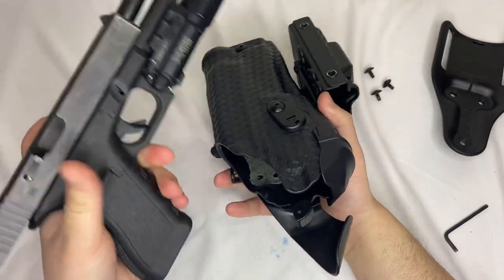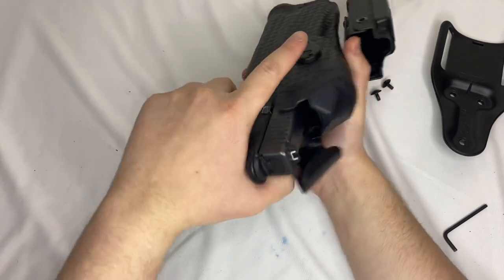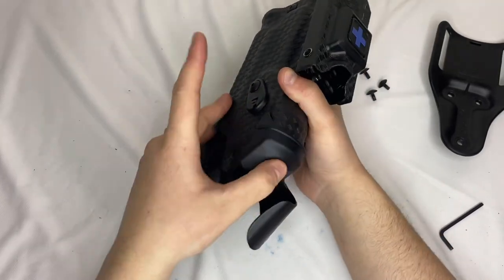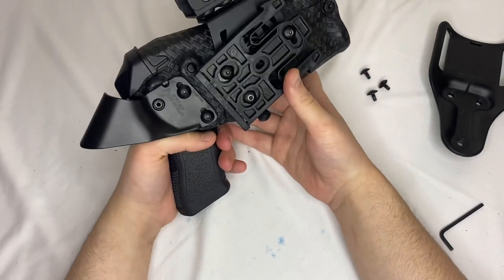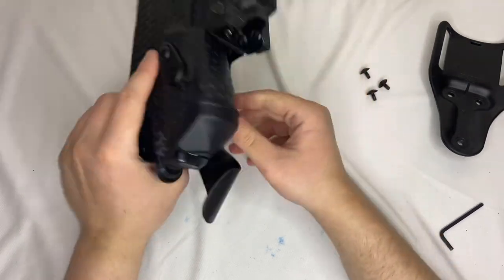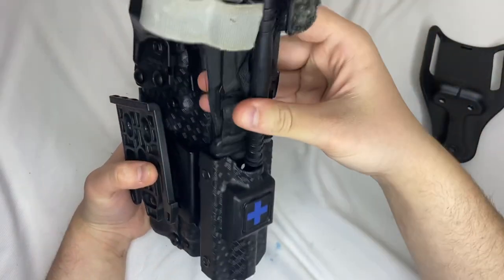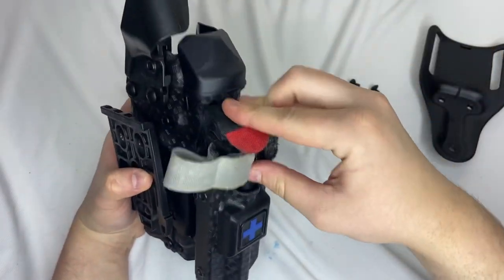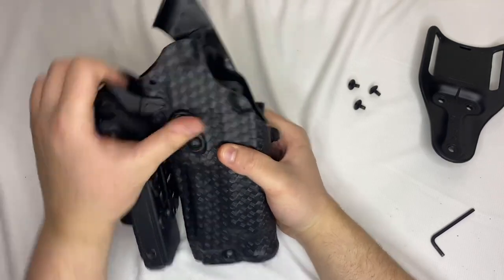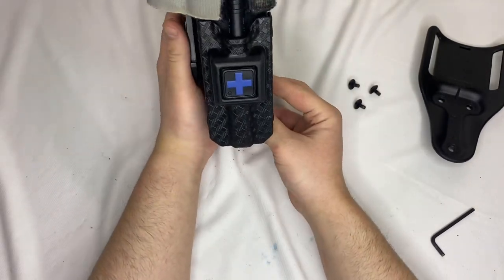Now that we've got that, we are just going to test for function. Here's an unloaded Glock 17. Anytime you're working with a holster, especially Safariland, and you add stuff to it, make sure your locking mechanism works, make sure you can't pull it out — just make sure everything functions as intended. If there's a lot of added retention on your gun, it means you over-tightened something, so walk something out a little bit and try again. Now we're going to take our tourniquet with a decent amount of velcro and slide that into place. You can see that if you pull a gun out super fast it will come down — there's no issue there.